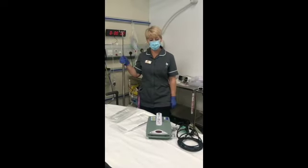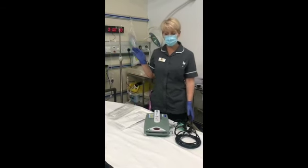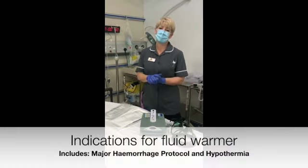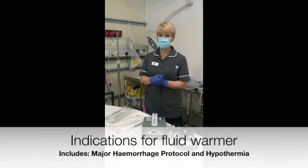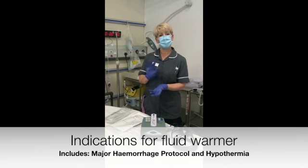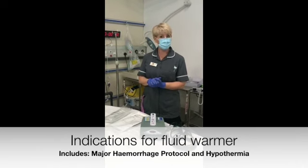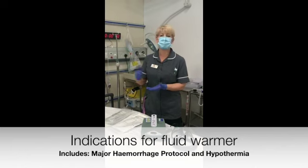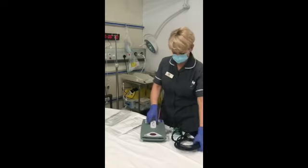We're going to run through how to use the fluid/blood warmer. If we were ever giving blood in the department, especially as part of the major hemorrhage protocol, we would definitely warm it, because giving cold blood can play havoc with clotting. Also, if we have hypothermic patients or many other reasons we want to give warm fluid, this is the system we use and it's very simple to use.